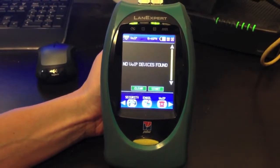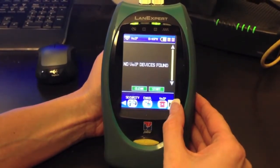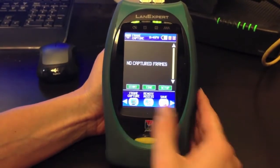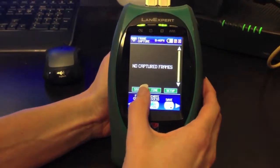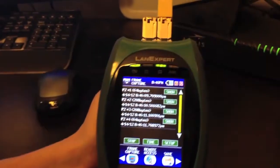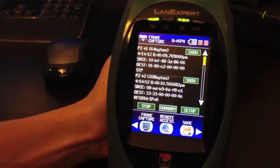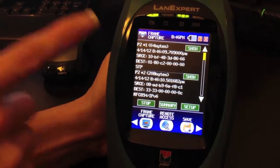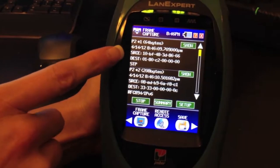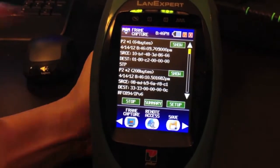For View IP, we are able to see all the devices on the network. Next, we have Frame Capture. Pressing the Start button, you can start capturing frames on the network. You can select a frame by time to open it up and see more information in summary mode, which shows source, destination, and the type of protocol.